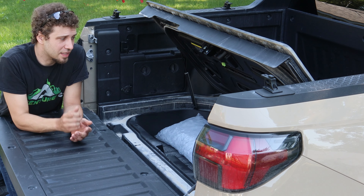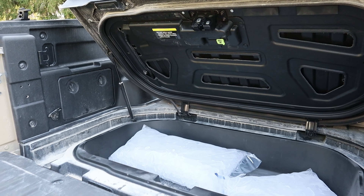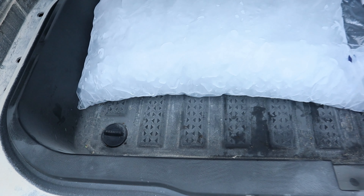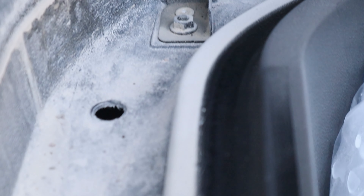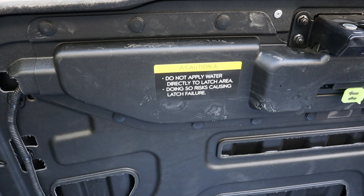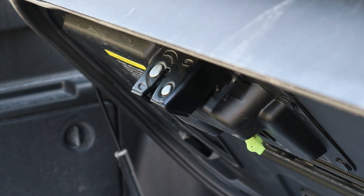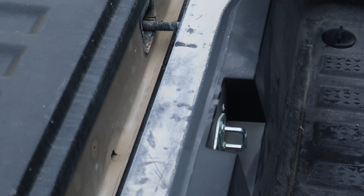Hyundai advertised this little trunk space as the perfect tailgate cooler, and they even installed a drain plug so you can fill this cavity with ice, keep everything cool, and have a good time. You can see it has a nice layer of weather stripping that seals down here. The drain plug is located right here so any spilled water will fall out. It also says do not apply water directly to the latch area, as doing so will risk causing latch failure — so we cannot fill this cavity up to that point.